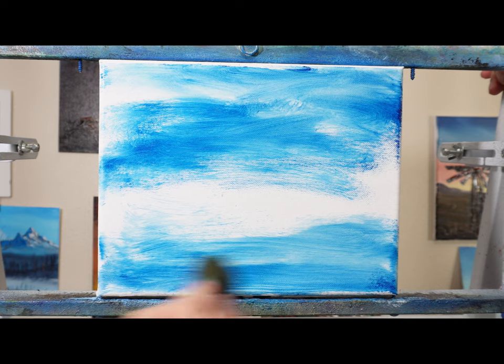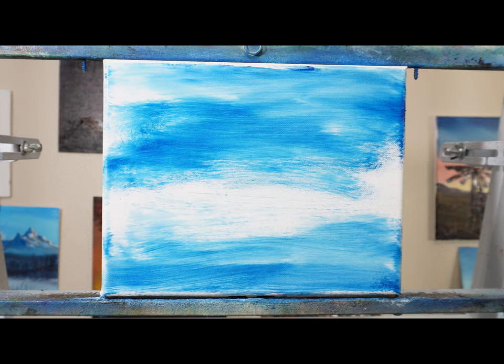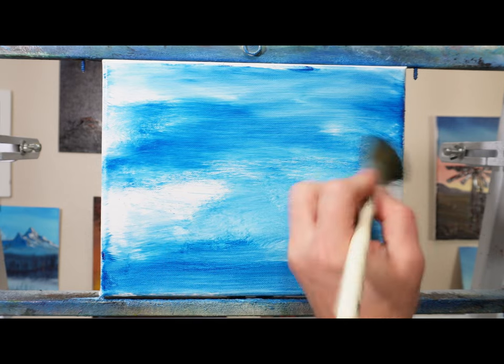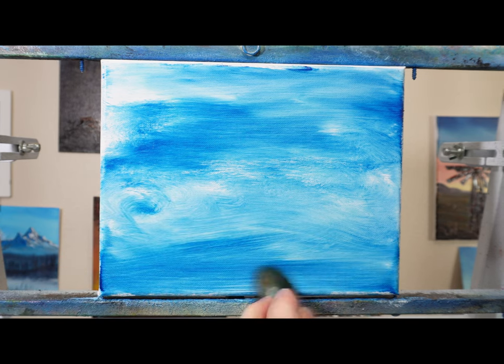What I have here is an 8x10 canvas and I'm adding some Prussian blue and phthalo blue mixed together with paint thinner. Since this is a palette knife painting, it acts kind of like a wash on there and it dries pretty fast.